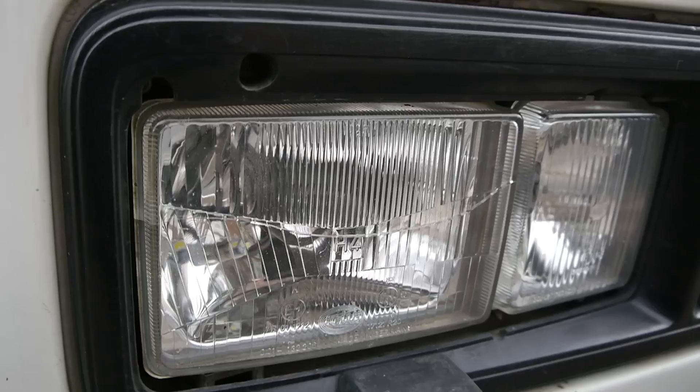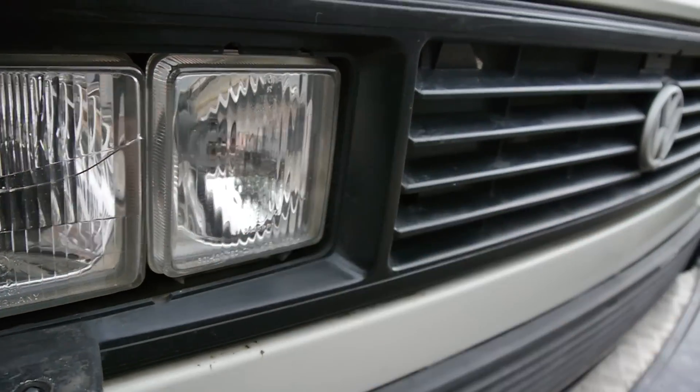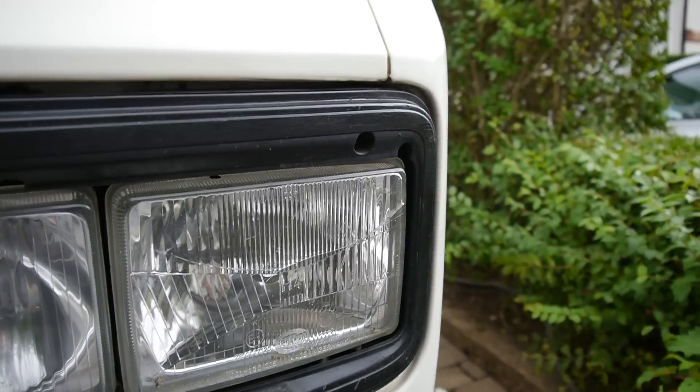As you can see on mine, I'm a little bit too late — there's a crack straight across there on that one, and same again on the other side. This was done in Morocco, but only on a normal road. You start by removing your front grille.